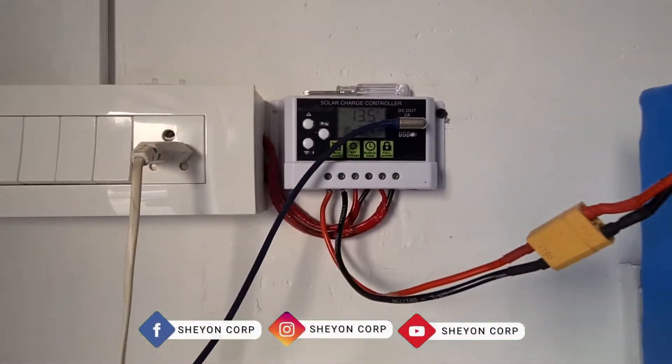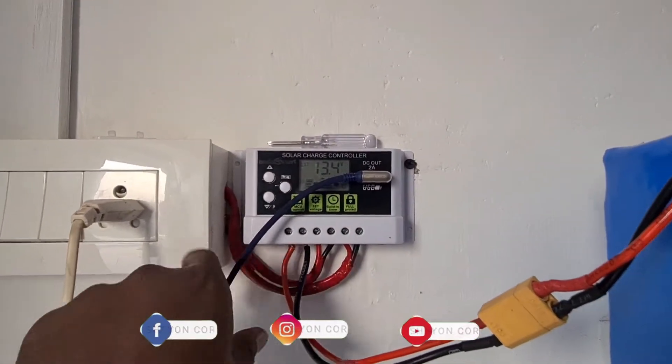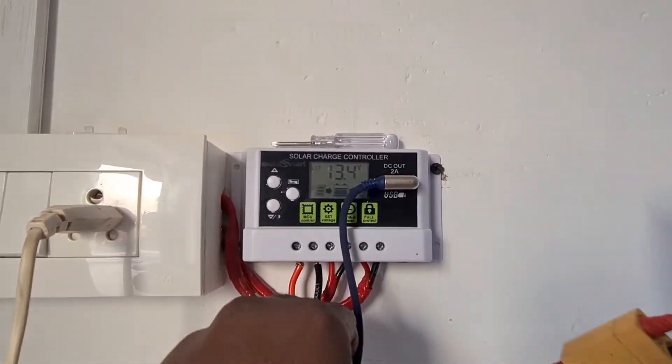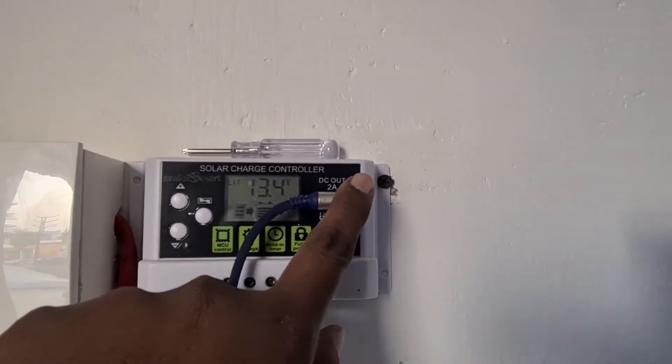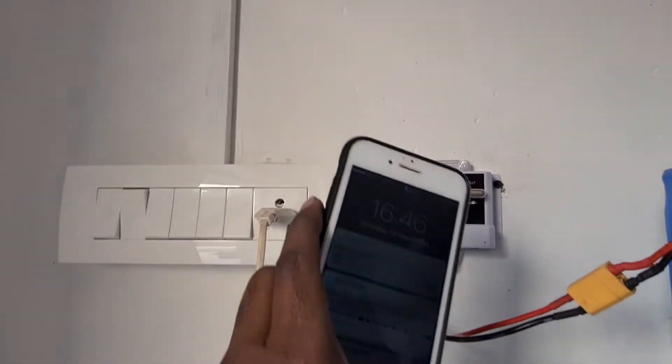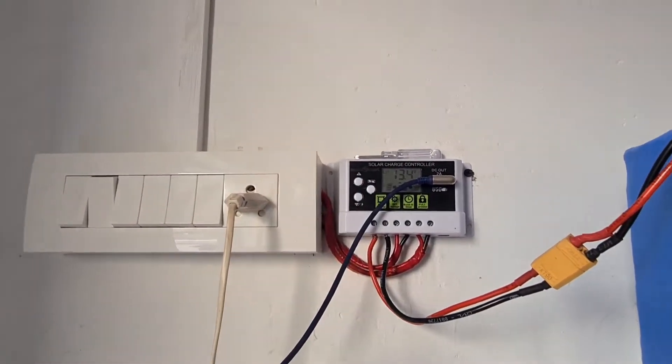As you can see, there is a charge controller. If you are using the solar panel, you can charge the battery. There is also a USB port — you can charge your mobile. This is a simple method.